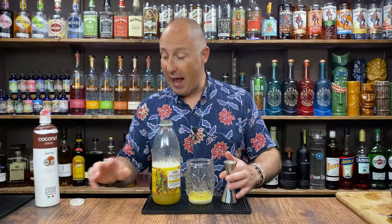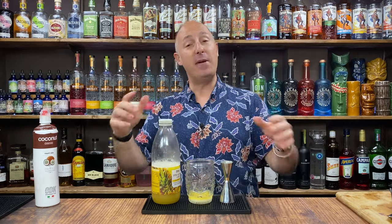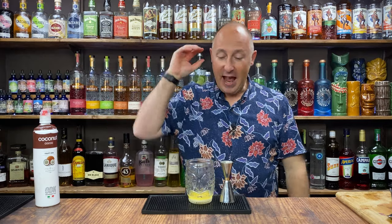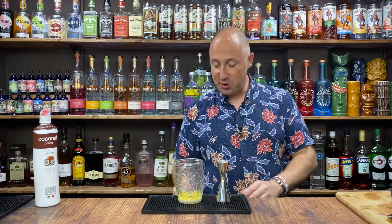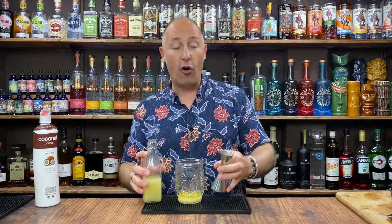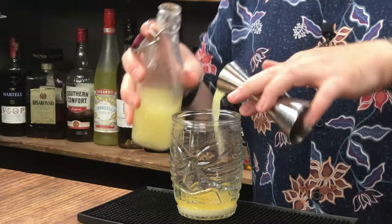Cocktails are all about — it's the same as cooking. Experiment, have a little play, have a little test out, see what you like. So I've got 25ml of pineapple juice. I want some freshly squeezed lime juice, or you could use the ODK stuff. 15ml of lime juice.